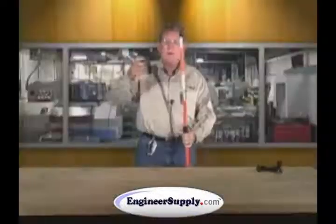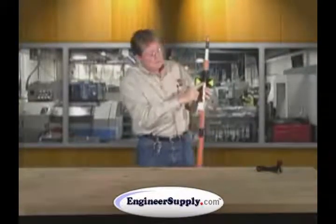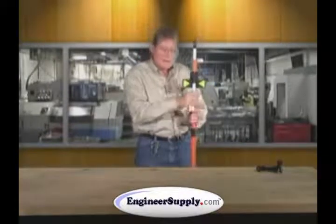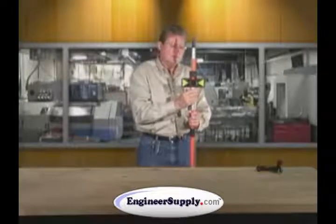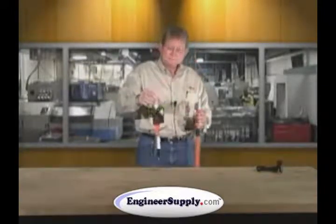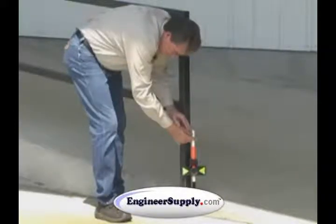The sight rod allows you to line the prism up so that the prism reads direct to the graduations, and it unscrews for a short handheld layout rod. This is very handy for any construction layout, any area where you basically need a short rod.